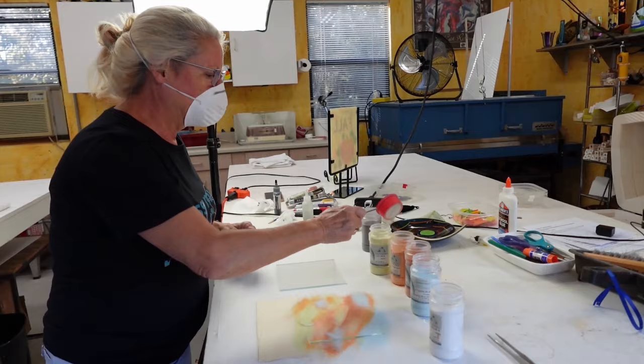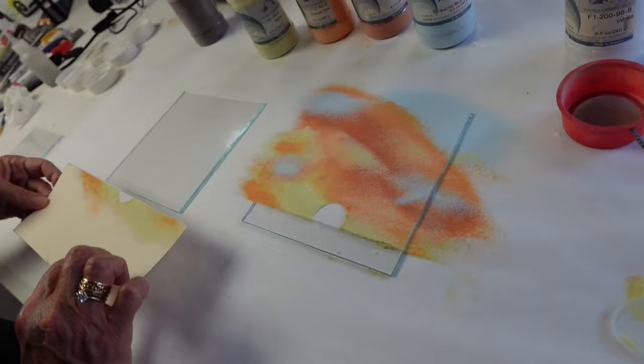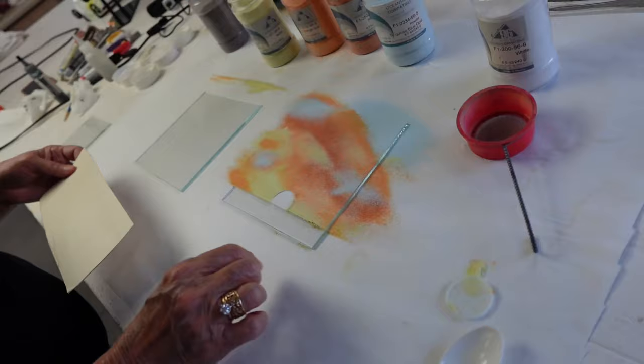All right, here we go — a little yellow up here. I think we're going to call that done. Now I'm going to remove the little circle — check that out, we have our little white sun. We'll remove that and dump this over here. So we have our sun and we have our horizon line.